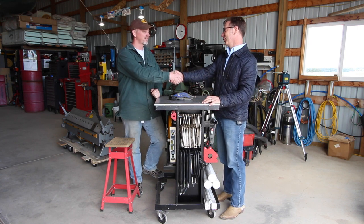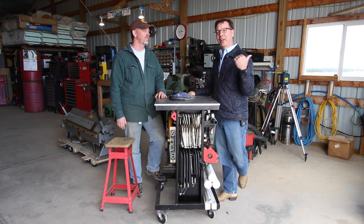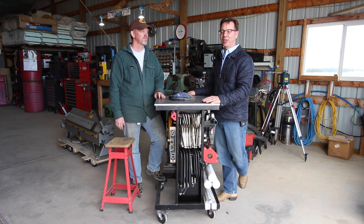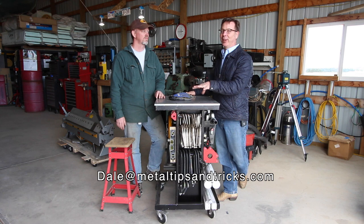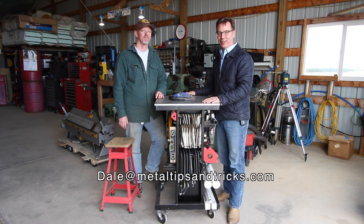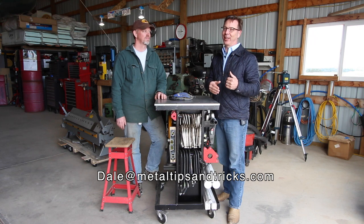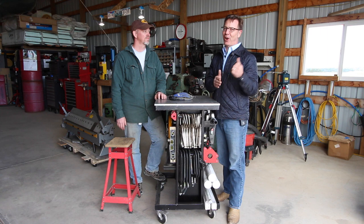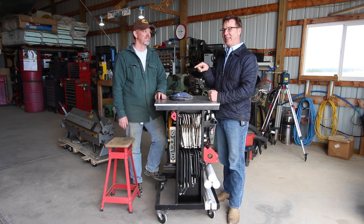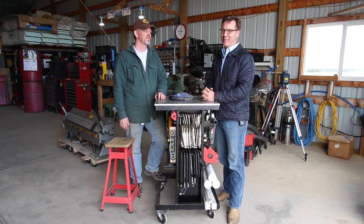RJ, thanks so much for having me out in the shop — this is fantastic. Guys, I'm kind of traveling the country. I live in Atlanta, Georgia and I'm going up to Yellowstone National Park to do some photography. I thought it'd be fun to visit guys like RJ in their shop and just have a conversation, kind of bringing us together. If you've got a shop between Atlanta and Yellowstone, send me an email at dale@metaltipsandtricks.com. There is also rumor that I might be driving straight from Yellowstone to the Barzee Summer Bash down in Los Angeles, so I may be doing almost a full loop around the United States.